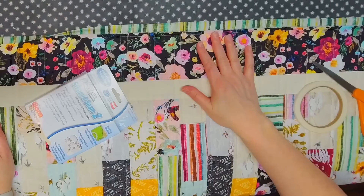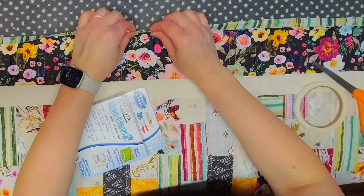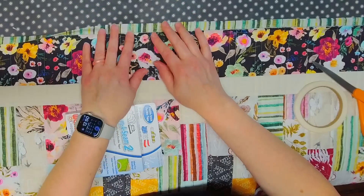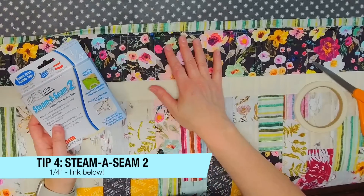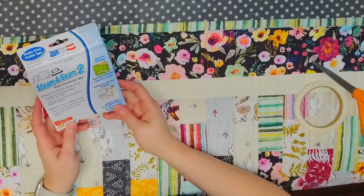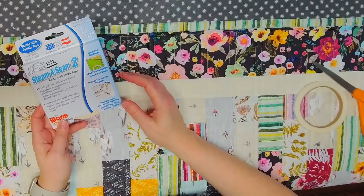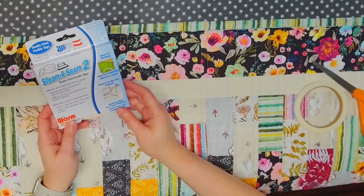Now we're back to the front of the quilt and we need to fold the binding over to the front so we can top stitch it. To keep it in place while I go to top stitch, I like to use Steam-a-Seam 2 quarter inch to hold the binding in place for me. It's a little bit of an added step but it really helps me keep the binding nice and even.